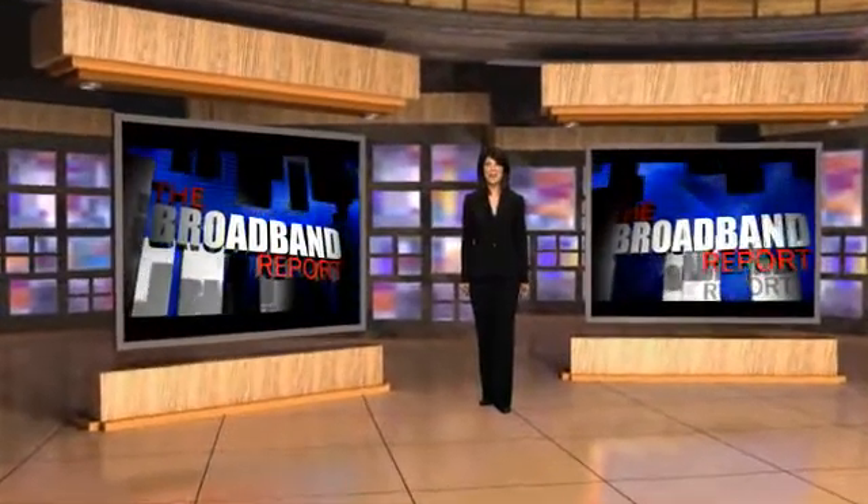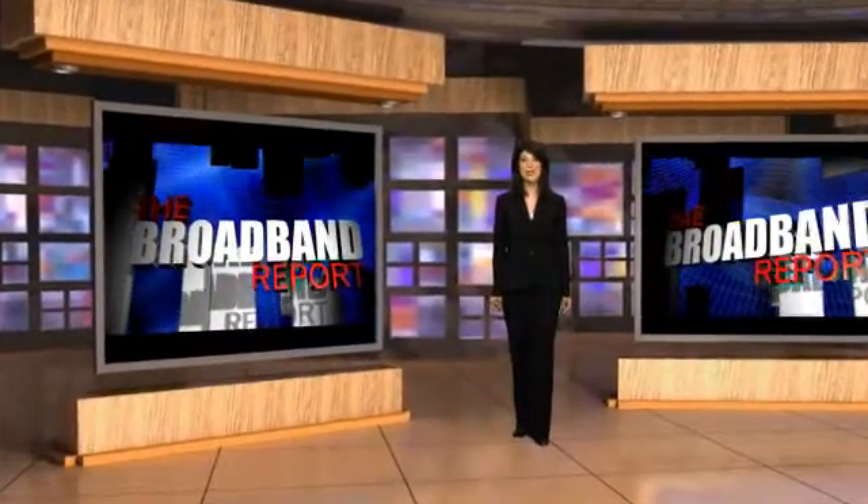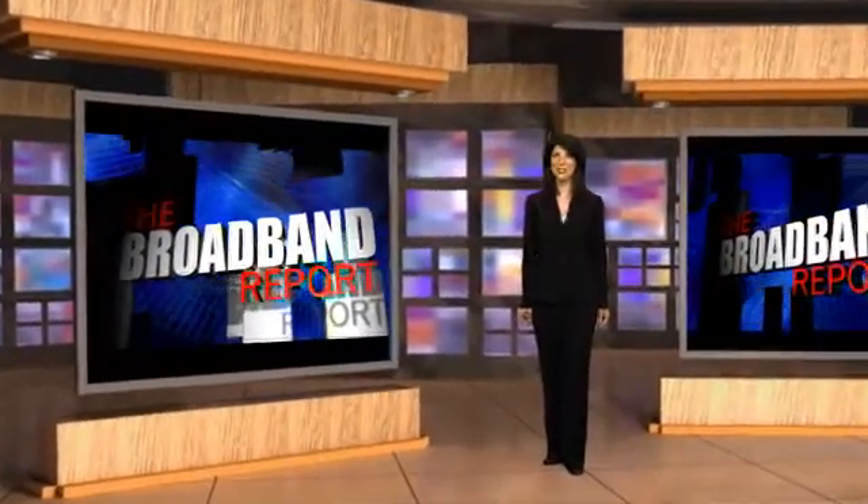Welcome to the Broadband Report, a special video news service for broadband engineering professionals. I'm Gia Burns.